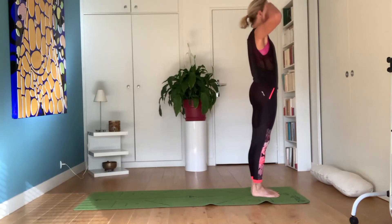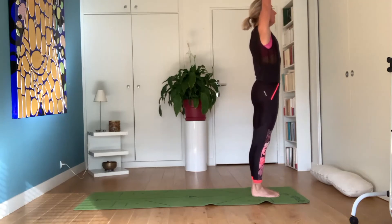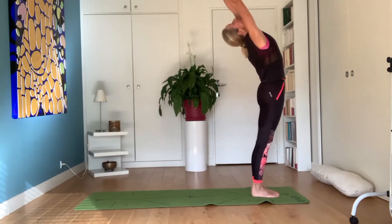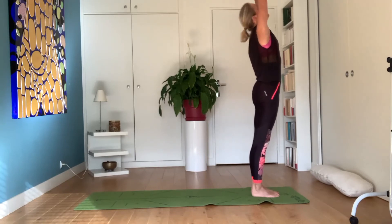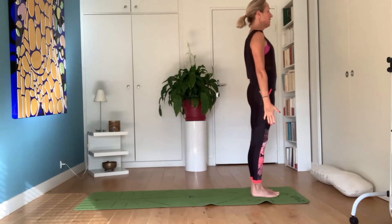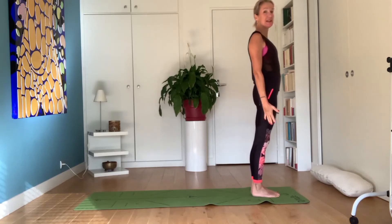Slowly come up, raise your arms, inhale, block your breathing. Inhale, backwards, exhale, come back — tadasana, the mountain pose.